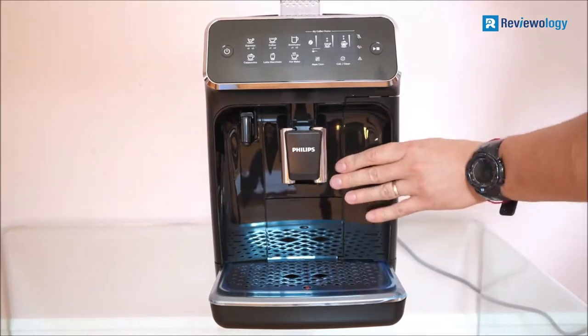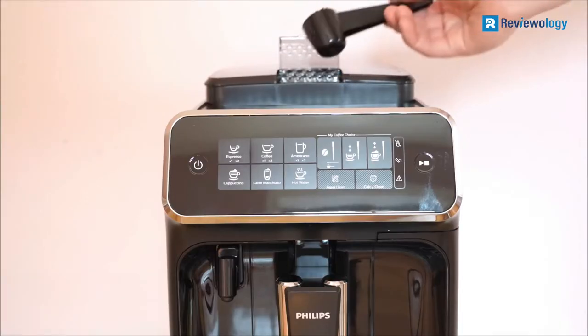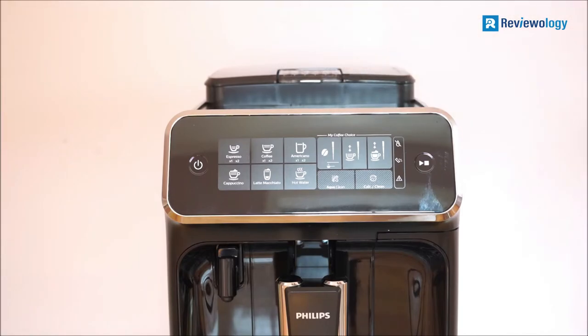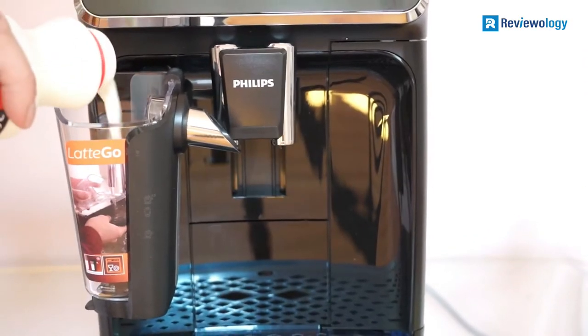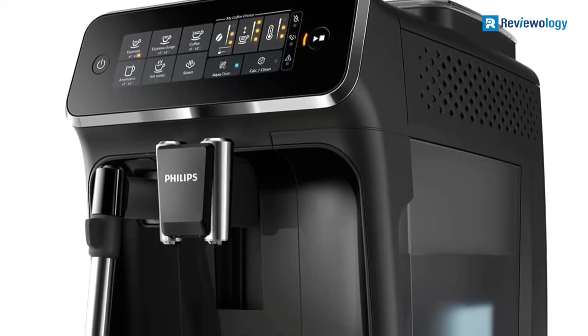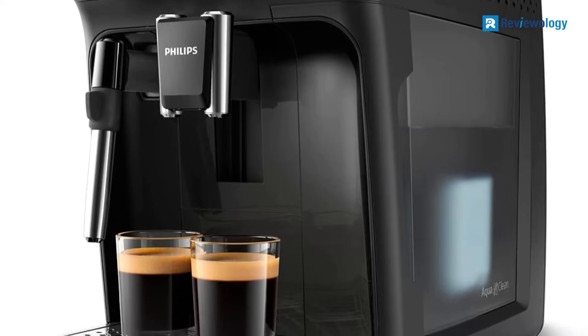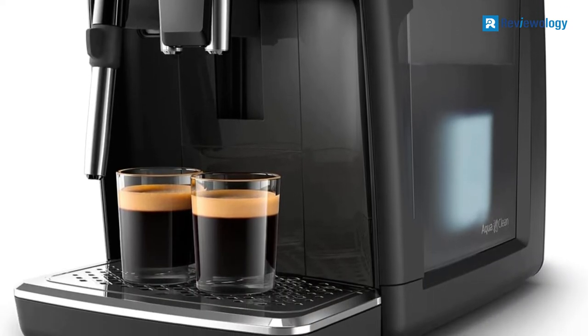The Philips EP3221 has four preset drink options, a built-in grinder, and is almost fully assembled out of the box. It is important to note that the amount of espresso extracted will vary depending on the grind size and amount, and reprogramming may be needed when the size and amount are adjusted.